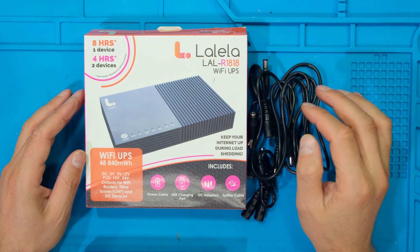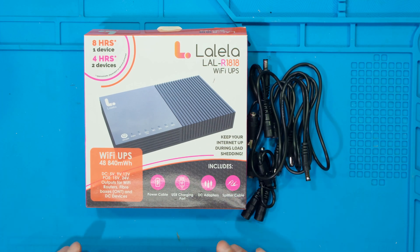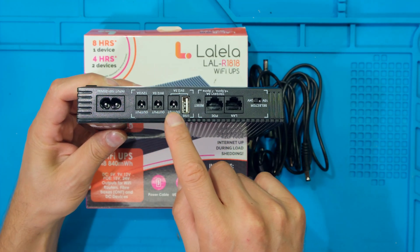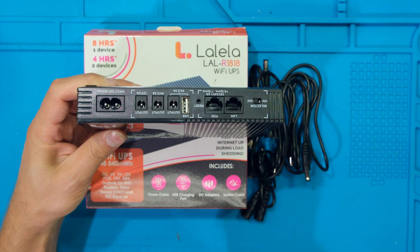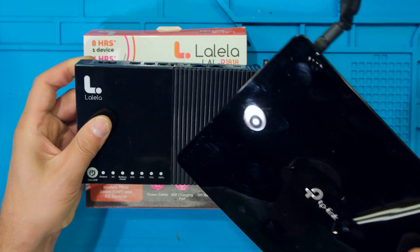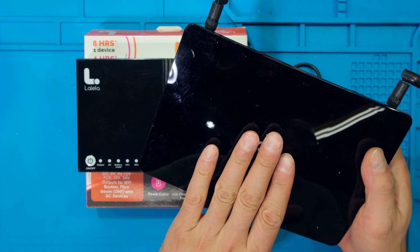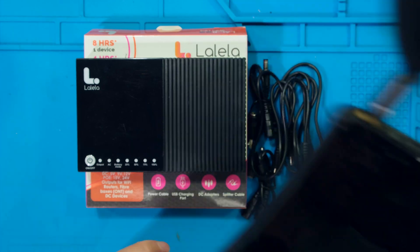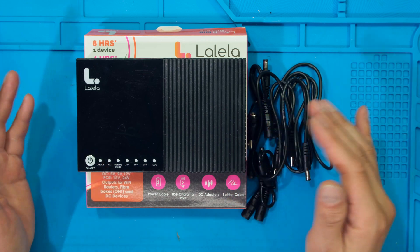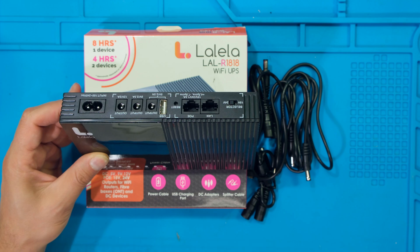In this video I have the Lalela Wi-Fi UPS and I'm going to be demonstrating how to get started with this unit. This is what it looks like and at the back there are many connection points for your different devices. The purpose of this Wi-Fi UPS is to power up your router or your optical network box, your ONT box, so that when there's a power outage you'll still be able to have internet connectivity during the power outage or load shedding. I'm going to walk you through all these connections step by step.